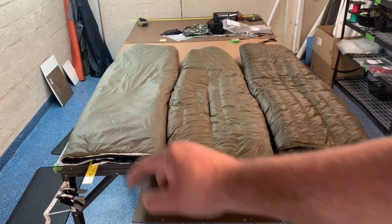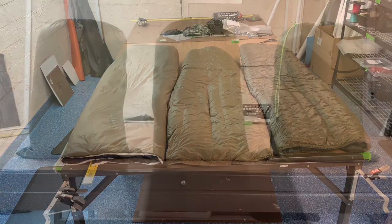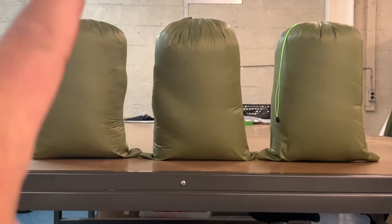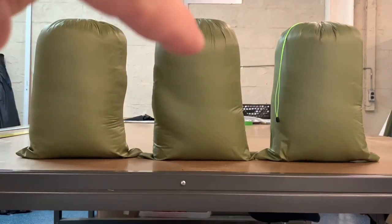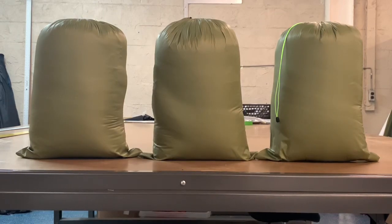Now we're set up for the stuff sack comparison. All three quilts are packed into stuff sacks — the Climate Shield on the left, the UP in the middle, and the Down quilt on the right. They're all stuffed into the same size stuff sacks: 13 inches wide and 18 inches long laying flat.